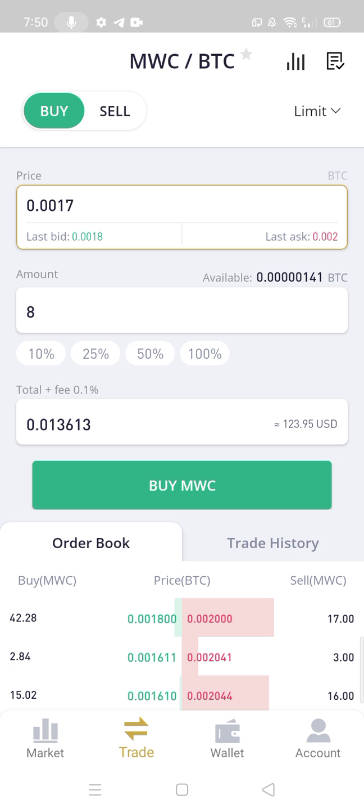When the market price comes to 0.0017, your buy will complete.